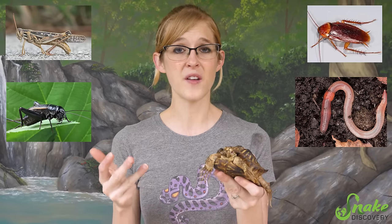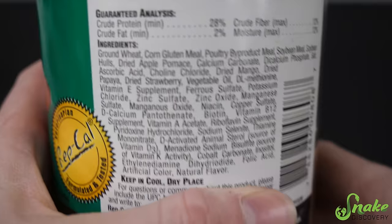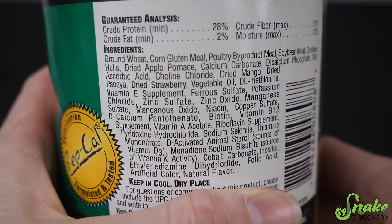I think the problem was his diet. Ornate box turtles in the wild eat a lot of insects — grasshoppers, crickets, roaches, earthworms — and sometimes carrion or dead animals. Occasionally they'll eat berries too, but not that frequently. So as you can imagine, they need a pretty high-protein diet. This guy was fed primarily box turtle pellets, and the top two ingredients are ground wheat and corn gluten meal, so there's not much protein to these at all.